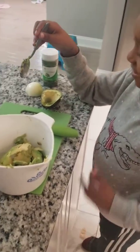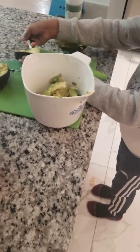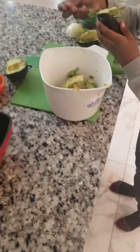Alright, we got to put avocado in there. We chopped up the onions. We got the tomato, we got the lime, the cilantro. It's about to go down.